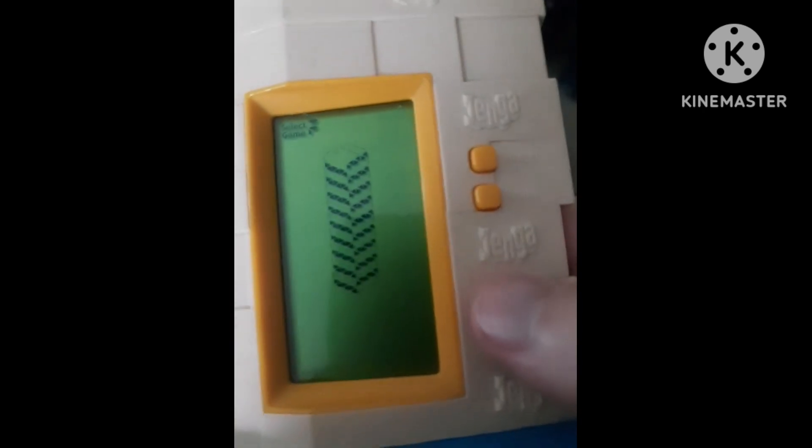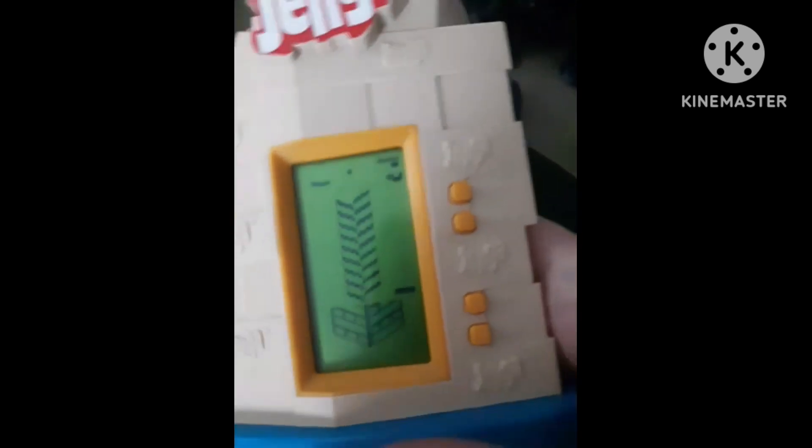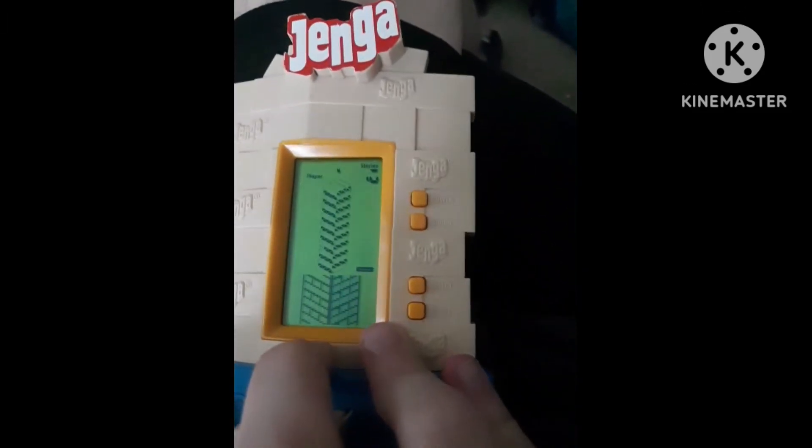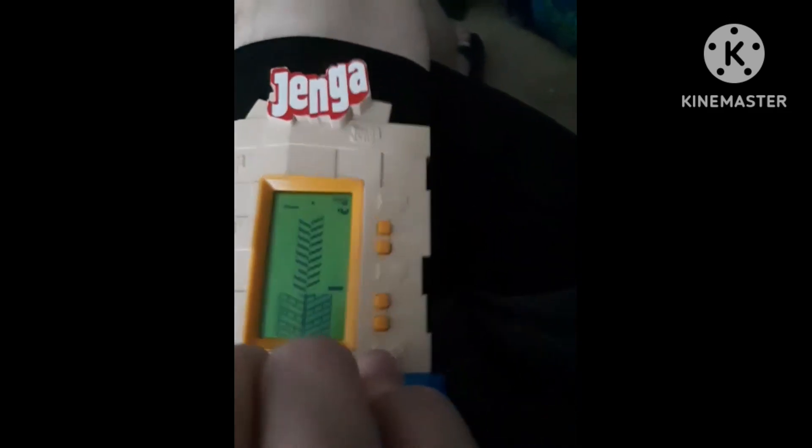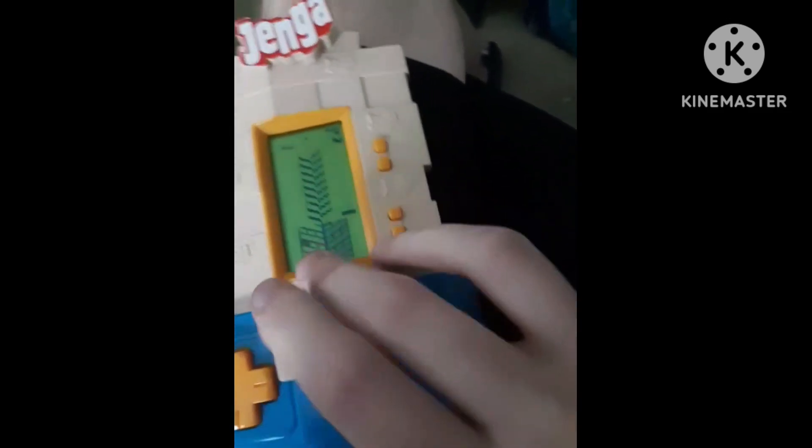Jenga game 2. Player 1, your turn. This is a computer. Enter the Jenga block sensor to start. This win you against the computer. What the? Here it goes. He didn't give you a chance. Game over.